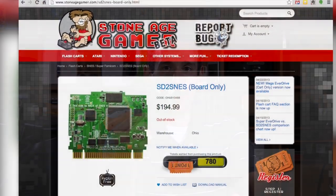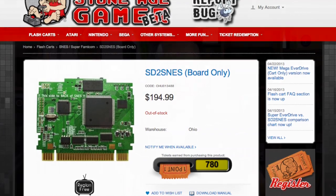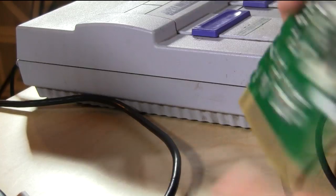This is the SD2SNES — it looks pretty much like a circuit board that you stick in your Super Nintendo, which is pretty much what it is. I got mine from Stone Age Gamer and it's not inexpensive — it's a couple hundred bucks — but it gives you a lot of neat capabilities. They also have one that costs a little bit more that comes wrapped around a cartridge.